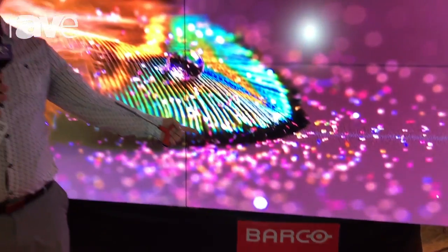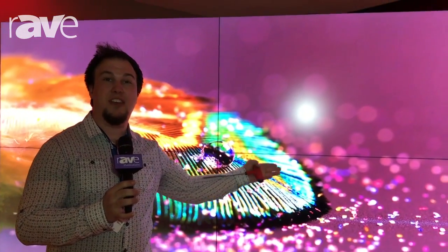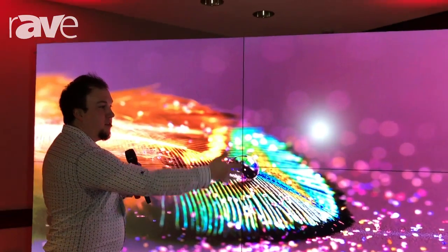Hi, I'm Eric here with Barco's Unisee Wall. This is our latest LCD tiled product. So what you're looking at here is a 2x2.